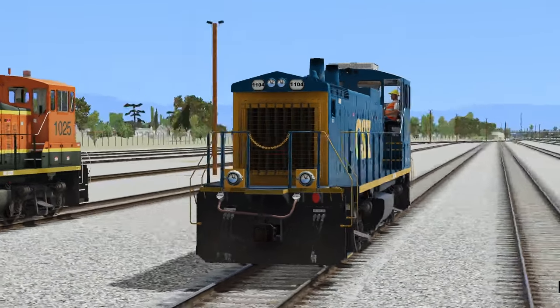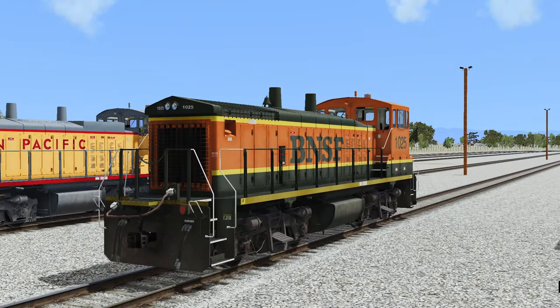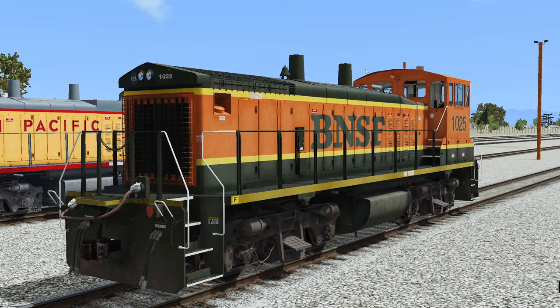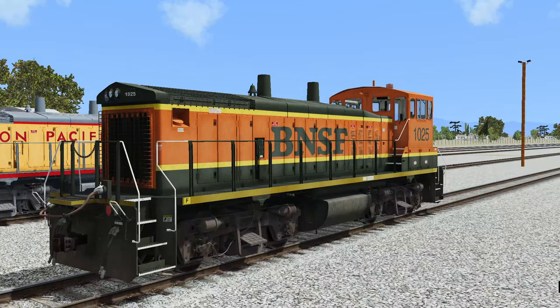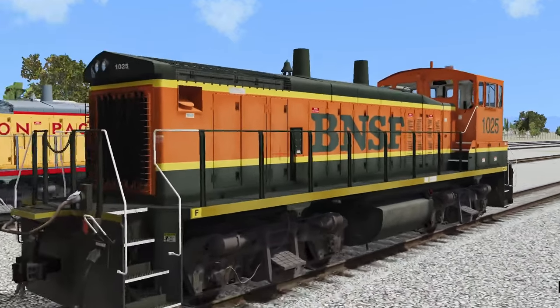So there you have it — very nice looking locomotive. That's the CSX. And of course, the next one on the list is our BNSF, which I've always liked this livery; there's something about it that's really nice. Kind of brings me back to the Microsoft Train Sim days. I want to say they had a locomotive with this livery on it — it might have been the GP40, actually. I always thought that looked really, really cool.